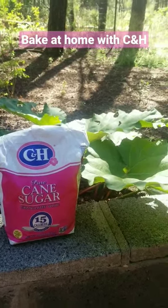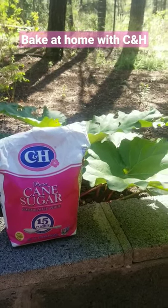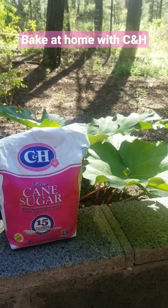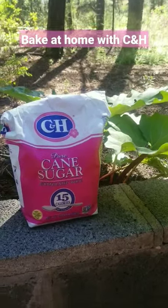Don't eat the junk you find at the stores. They use the absolute cheapest highly processed sweeteners. We all want to reduce our sugar intake and eat a more balanced diet and get more exercise and live a healthier life.